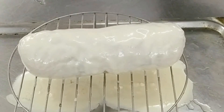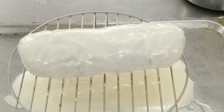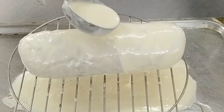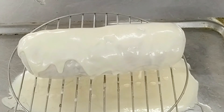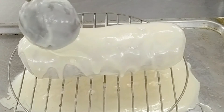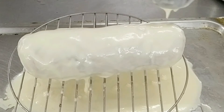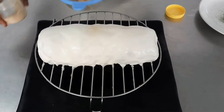Make sure the galantine is completely cooled or cold before applying the chaud-froid layer. Because the first layer sets immediately, you can apply another layer at once. If the galantine is not cold enough, apply a layer, let it set in the fridge, then apply another. Depending on the smoothness desired, you will apply about three or four layers of chaud-froid on the galantine. The galantine is now ready for decoration.